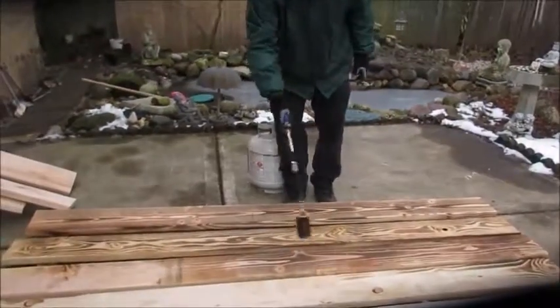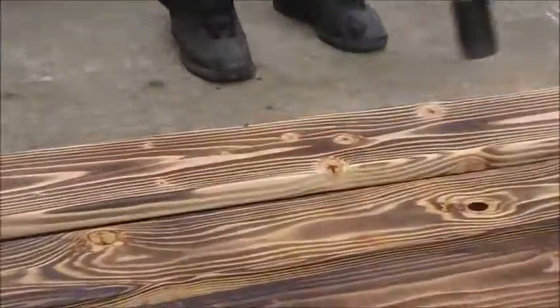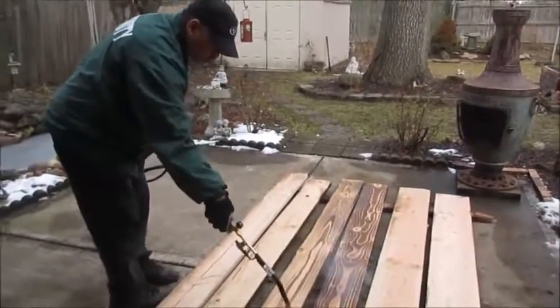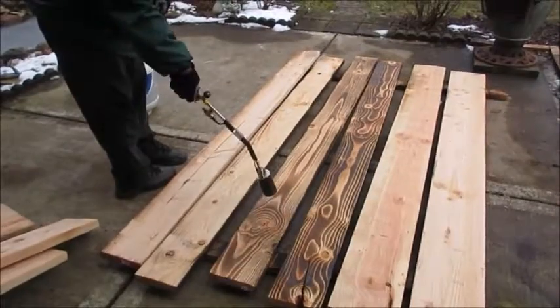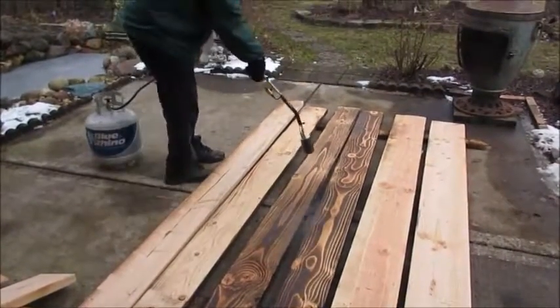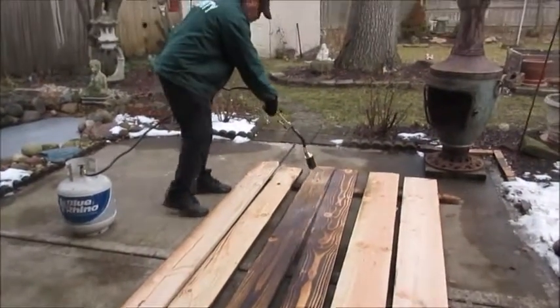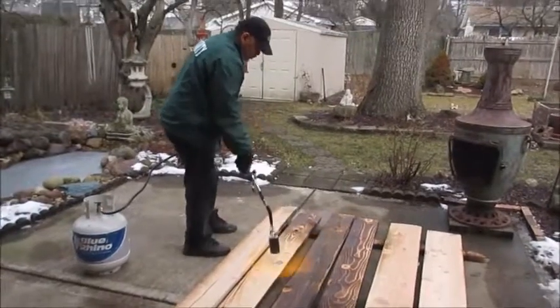Hello everyone, hope you're having a great time. We are back at it again working in the yard. There's still a little snow but today it's in the 40s, so when those days come along you have to get out there and do what you can do. Pretty soon it'll be time to plant and we're trying to get ready before it's time to plant. Today we went and bought some more wood.